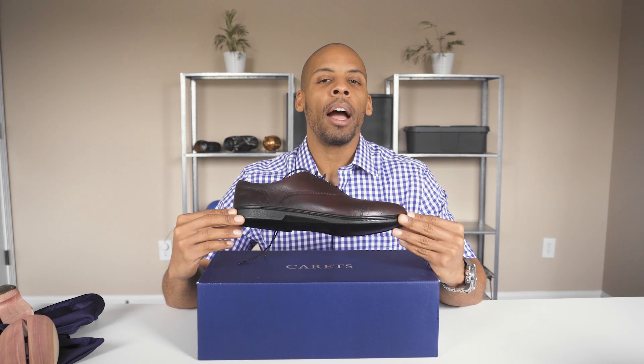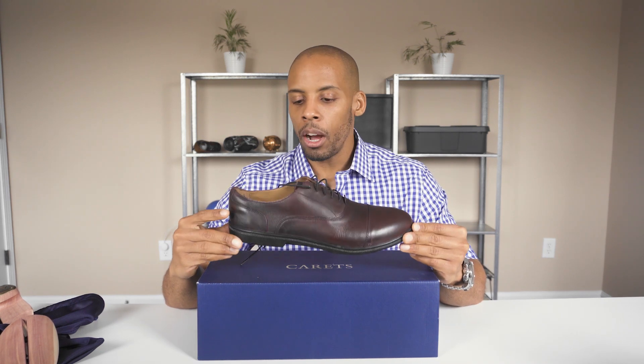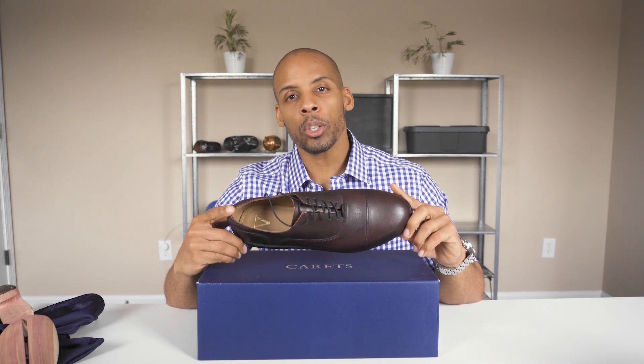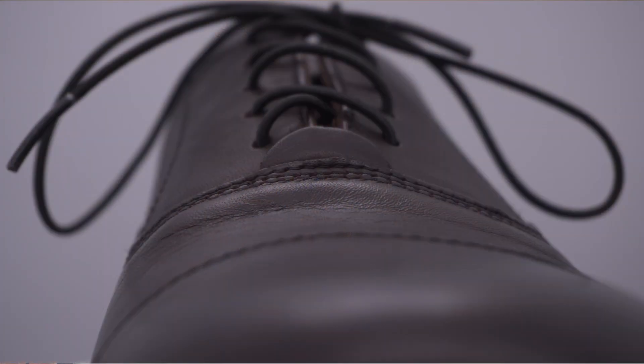Be very specific in your sizing when ordering so that you get the best fit. Because while I would not have thought of getting an 11EE — I usually buy an 11.5 — these shoes fit well. If that is not enough in terms of the toe box width, they also provided elastic shoelaces in order to get even further width from the shoes. And if that's not to your liking, they also come with a standard pair of regular laces.